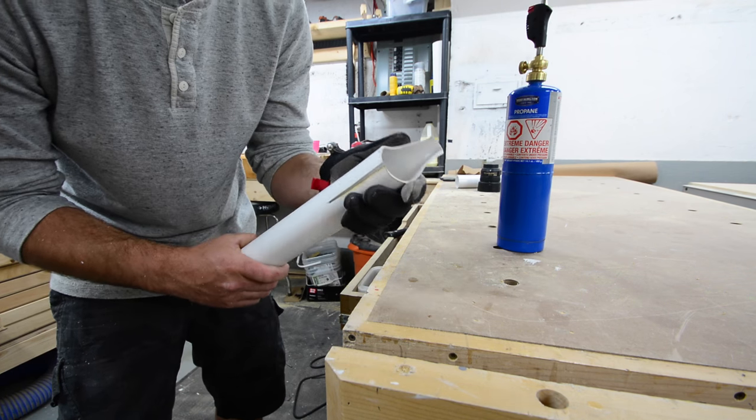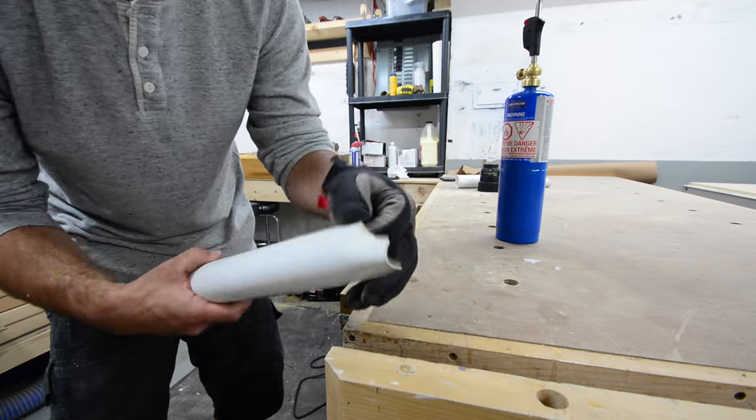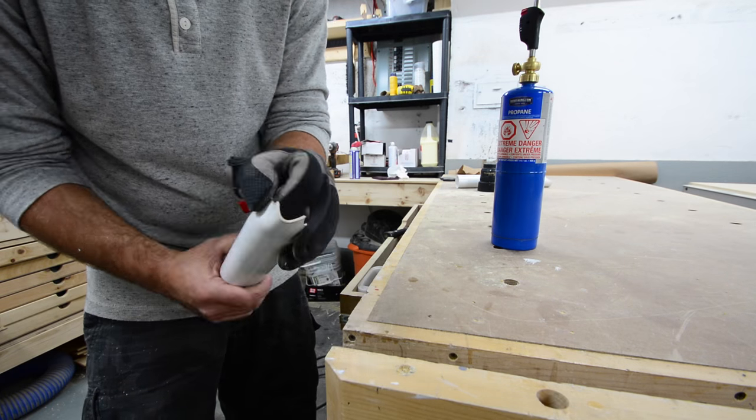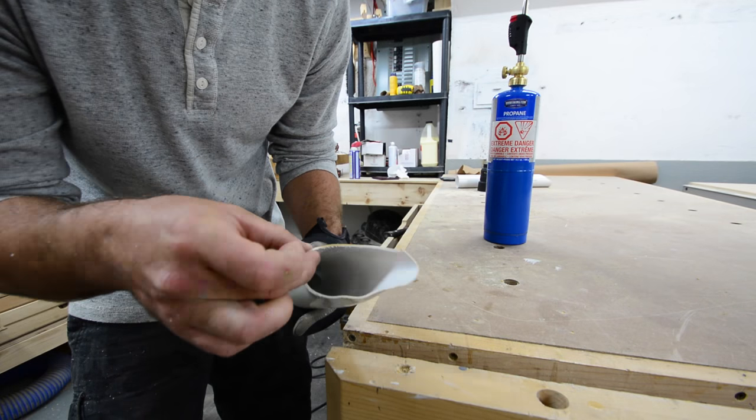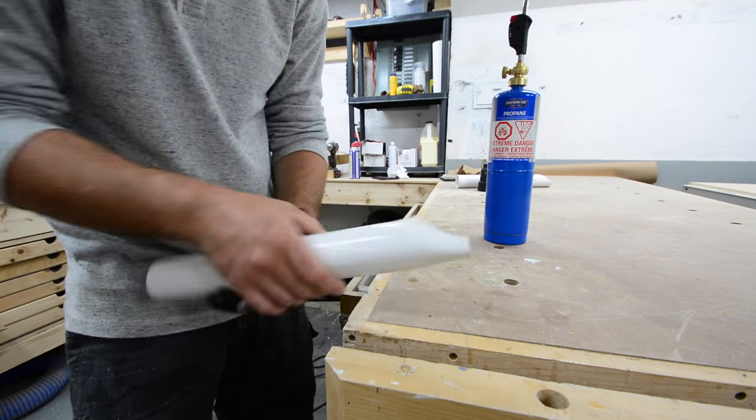I really wanted to shape one end to make almost like a nozzle to form around the table saw blade, so I decided to heat it up just a little bit with a blowtorch. It got soft super quick so you really don't need a lot of heat here. I formed it to what I thought would work best and as soon as it cools down it goes right back to its original hardness.